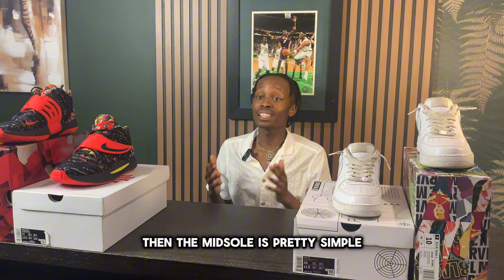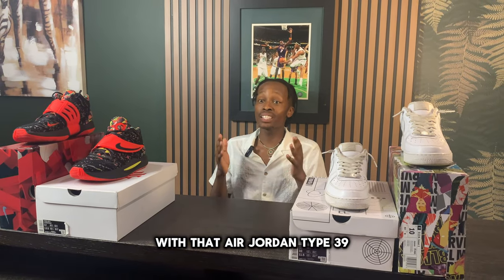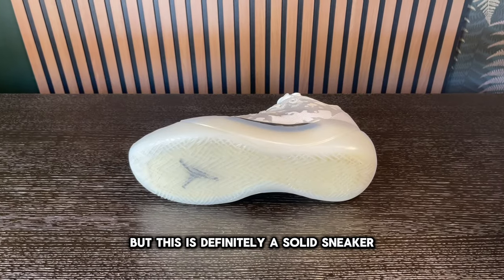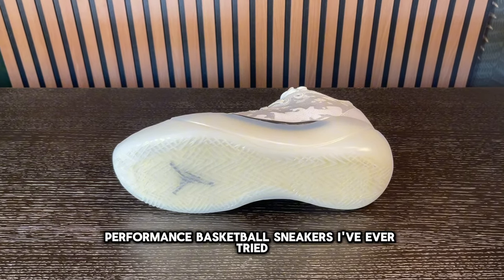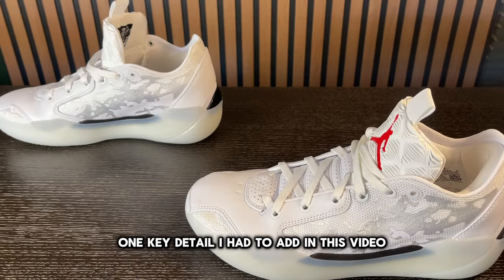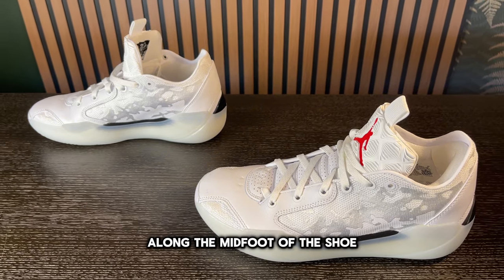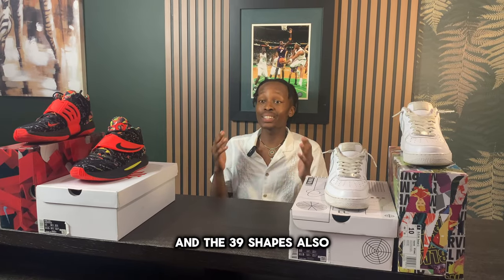The midsole is pretty simple, featuring the same organic pattern from the midfoot with an 'Air Jordan Type 39' stitch patch along the heel. This is definitely a solid sneaker, and although I wouldn't call it the most comfortable underfoot performance basketball sneaker I've ever tried, the midsole and outsole make it very comfortable overall. There's also a hidden pattern along the midfoot representing the Air Jordan 39 and the '39' shapes.